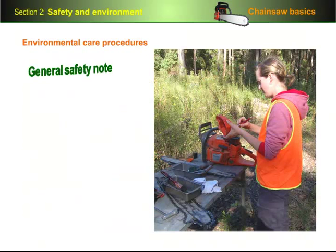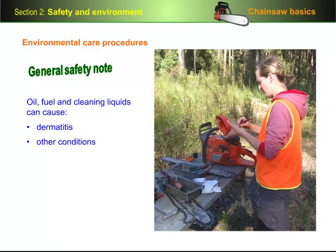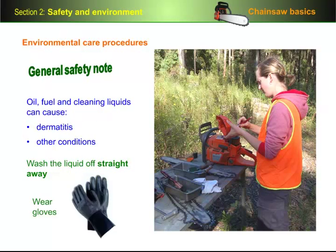On a general safety note, you should also remember that oil, fuel and cleaning liquids can cause dermatitis and other conditions, including skin cancer. So you should always be careful to wash the liquid off straight away if you do get any on your skin. If you find yourself coming into regular contact with these substances, make sure that you wear gloves while you're using them.